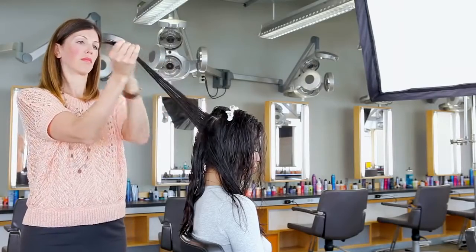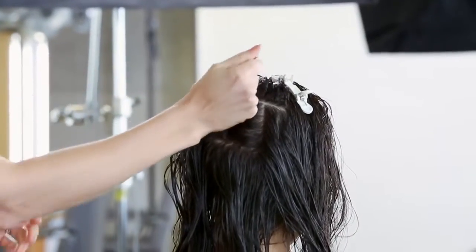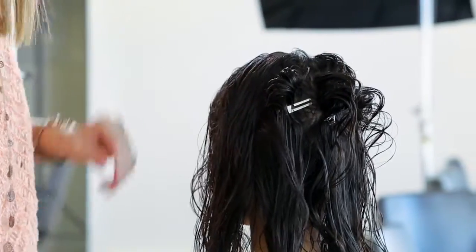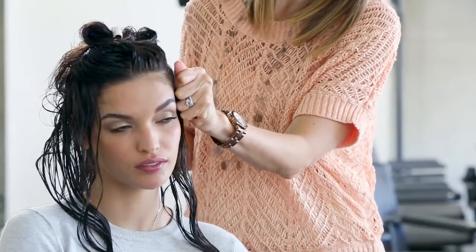At the top of the head, elevate the section while folding. Use pin curl clips at the roots for volume. Moving to the sides, continue to use the same technique up to the part with elevation.